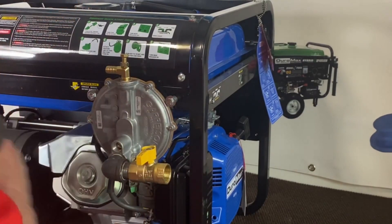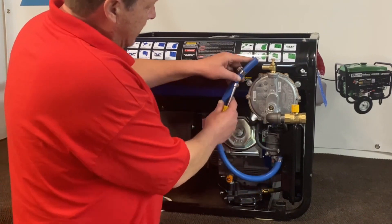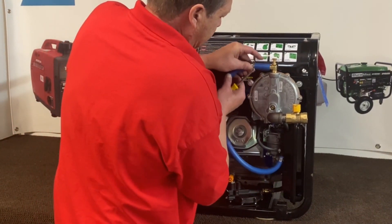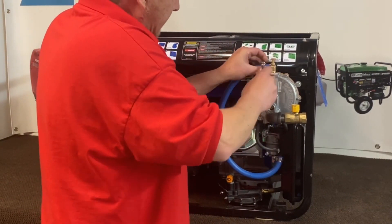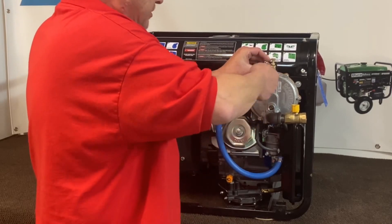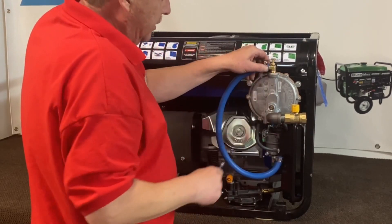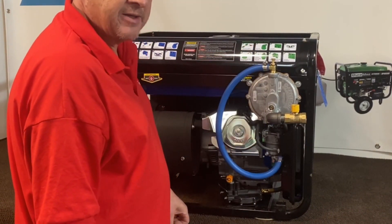We're good to go. On our last step here, we're going to go ahead and get our hose connected up and get that tightened down. There's not much to it — you don't really need a whole lot of tools. We'll go ahead and get this set up now and hook the natural gas up to it.